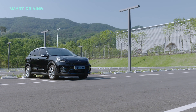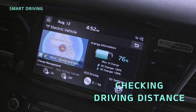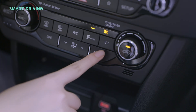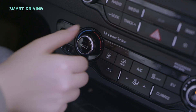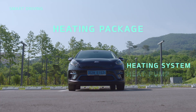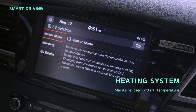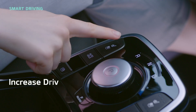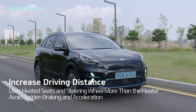Let's look at how to drive your electric vehicle smartly. Select the map in the EV menu to see how far you can drive without recharging. If the battery temperature falls below a certain level in the winter, driving performance and distance may be affected. To prevent this, it's a good idea to use the heating package — an optional feature that adds a battery heating system and heat pump to your vehicle. The battery heating system keeps the battery at an appropriate temperature. You can also increase the driving distance by using in-vehicle heated seats and the steering wheel heater more than the heater, or by avoiding sudden braking and acceleration.